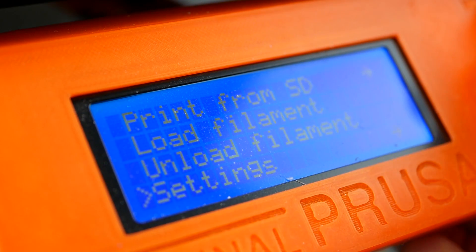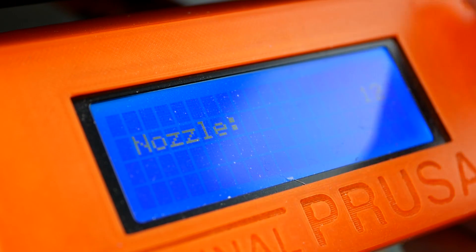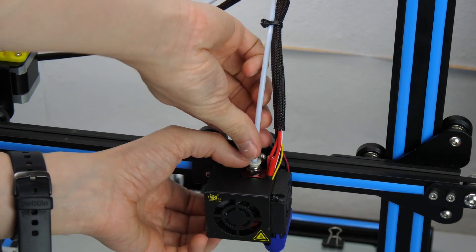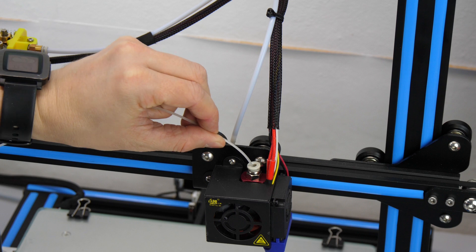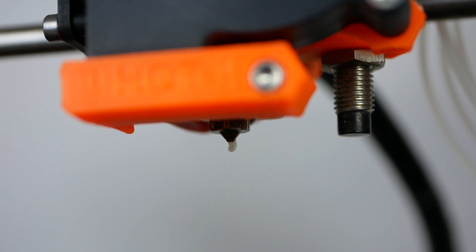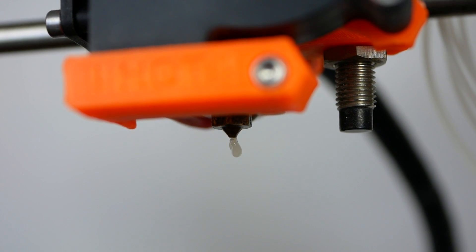I set the nozzle to a temperature of 230 degrees and inserted the 3DK Berlin filament in my printer just like any other filament. If you have a Bowden style printer then remove the Bowden tube at the hotend and feed it manually until it starts coming out of the nozzle. Feed as much filament into your hotend as you need to get rid of any remaining old filament, then just wait for 5 minutes.